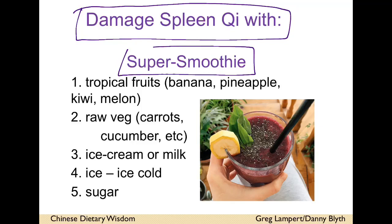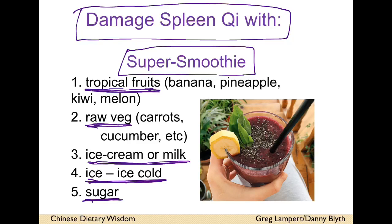There are a few things you don't want — I remember these as a 'super smoothie' to avoid. So: tropical fruits, raw veg, ice cream or milk, too much dairy, anything ice cold from the fridge or freezer, too much sugar, and food blended into bits. You want food you're going to chew, and food that you need to cook.